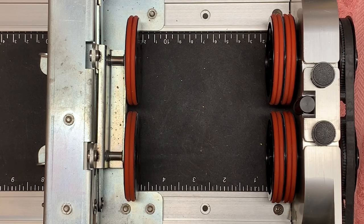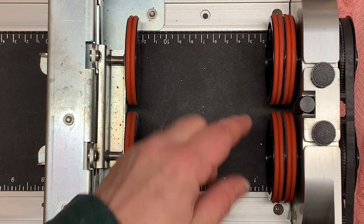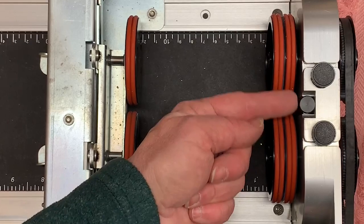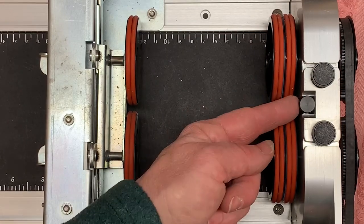Good afternoon fellow personalization specialists. Today we're going to talk about a rotary attachment in a laser. This one in particular goes in an Epilog, and as you can see we've got wheels here that turn, and most importantly what we're going to talk about today is this post right here.